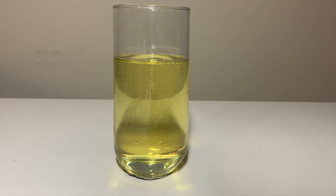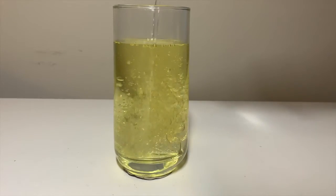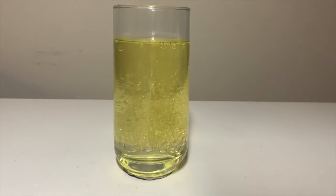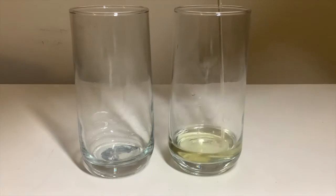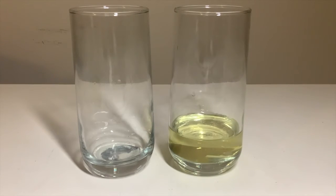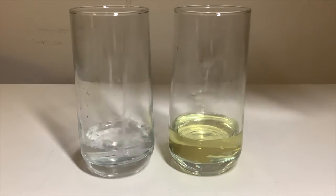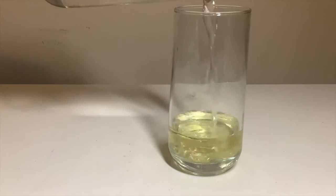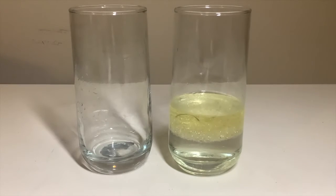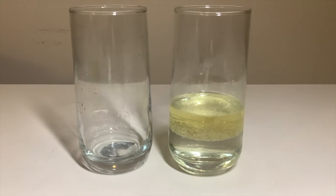More dense objects have more atoms tightly packed together in the same amount of volume or space in comparison to an object that is less dense. If I have two different substances with different densities, the substance that is more dense will sink to the bottom. This means that if I were to measure out equal volumes of water and oil and pour them into the same glass, because the water is more dense than the oil, the water will sink to the bottom, since there are more water molecules packed more tightly together in the same volume.